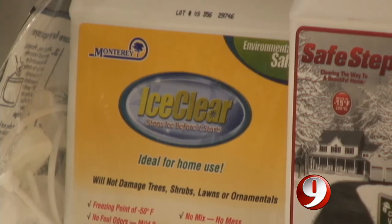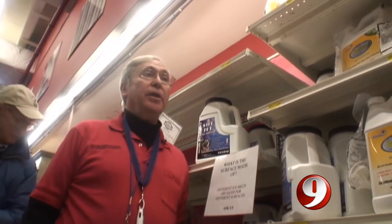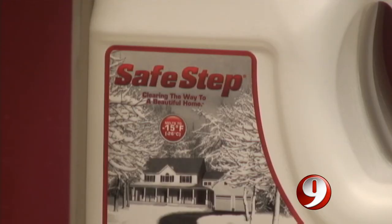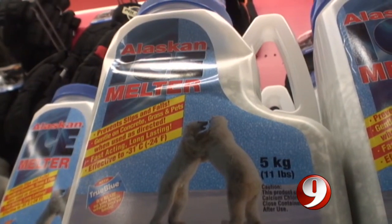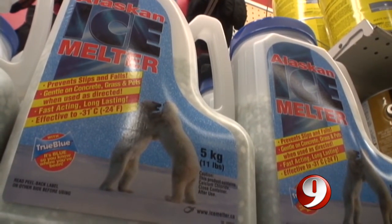Ice Clear is the only non-salt ice melt. It has been used for de-icing airplanes, so you can use it on metal and it will not corrode. Safe Step has the same ingredients used to clear most roads, and it's good for most surfaces except brick. And Alaskan ice melt is a bit more corrosive, but it can be used easily on blacktop surfaces.